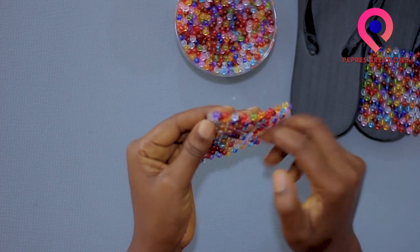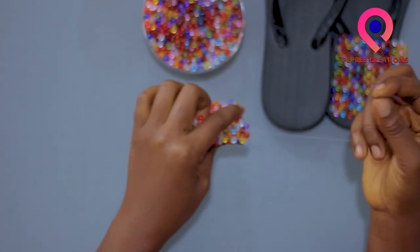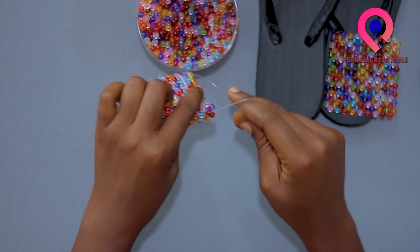We slip it through, then we cut through one or two beads and cut the excess thread.